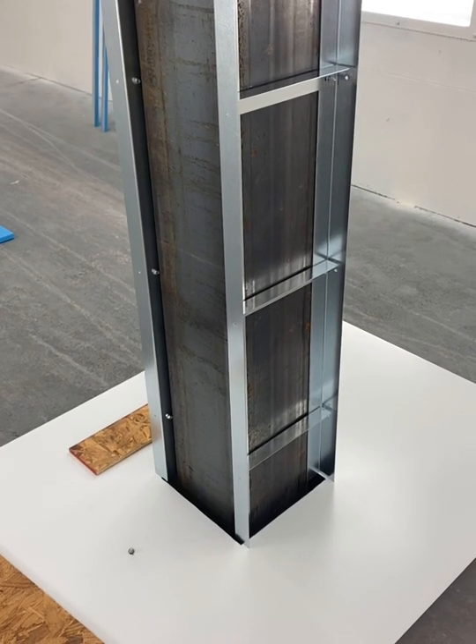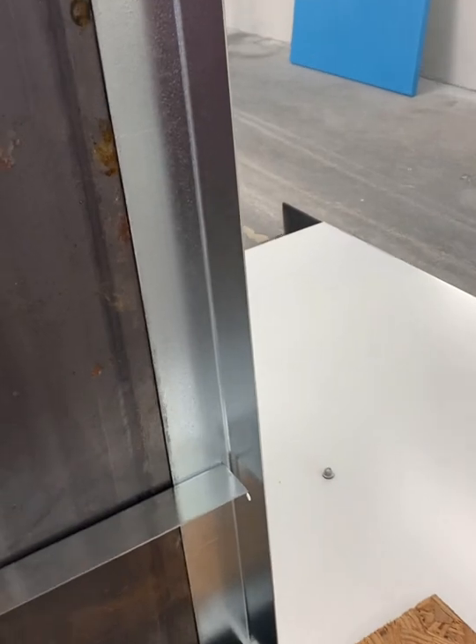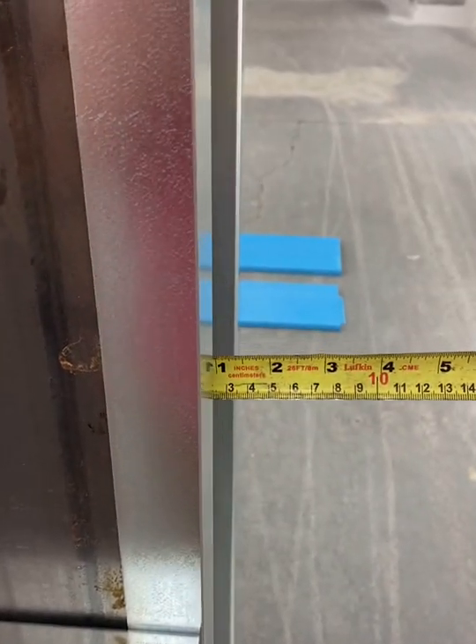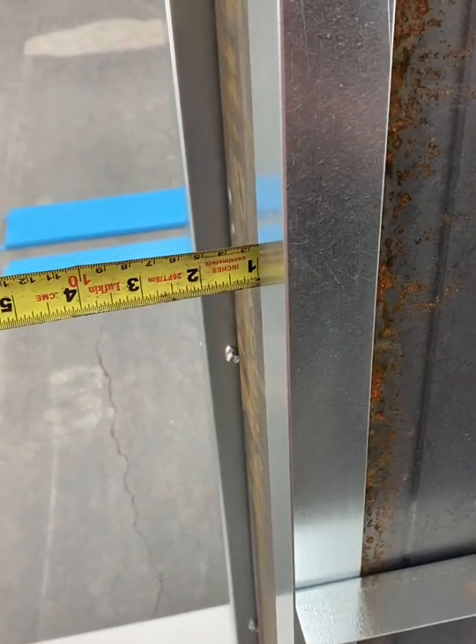At this stage of installing the column cladding, you need to insert a half inch block below the ladder, as seen here. This raises it a half an inch off the finish. Be sure to measure either side to make sure it is evenly installed on the column.